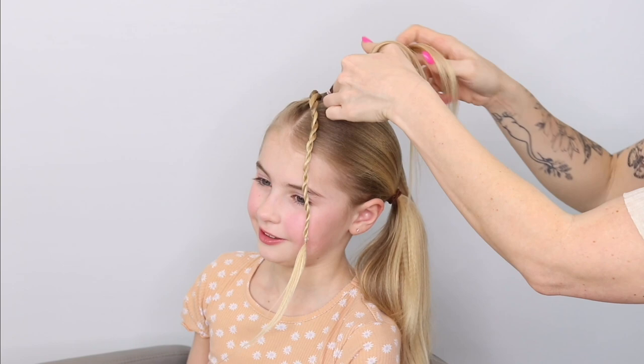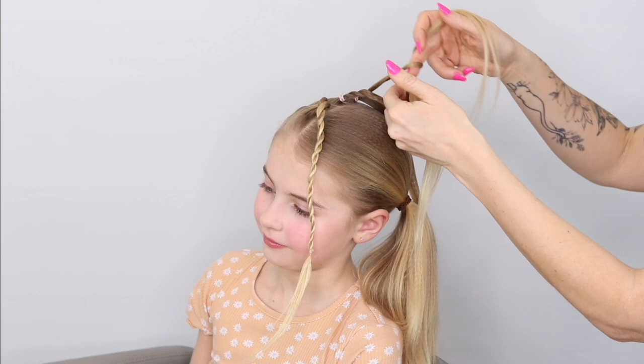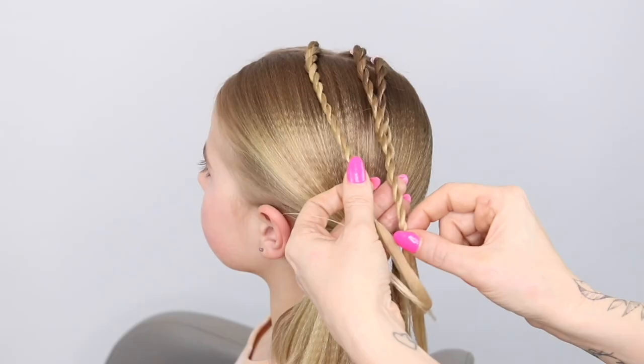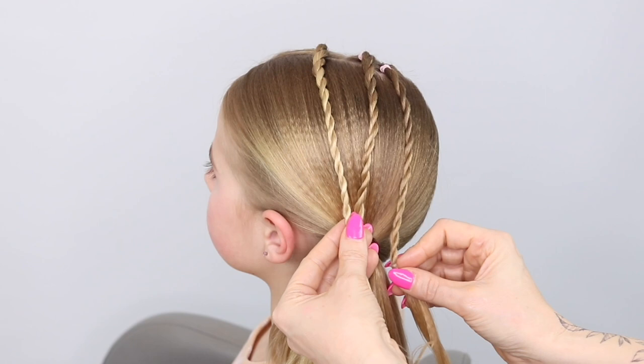Pop an elastic in there and then you're going to do that on all three of these sections. Coming back to the top, breaking it in two, twisting to the right, cross over the left, pop an elastic in. I like to use these very, very fine elastics that I get from eBay.